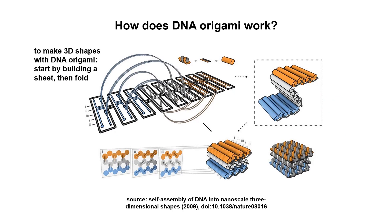DNA origami can be made into 3D structures using a wide variety of different approaches. One common approach is to first make sheets and then fold the sheets over on themselves to create bricks. The staples ensure that everything stays in its correct place. I'd like to emphasize that this is not the only way of making 3D structures with DNA origami, but it is a popular method.